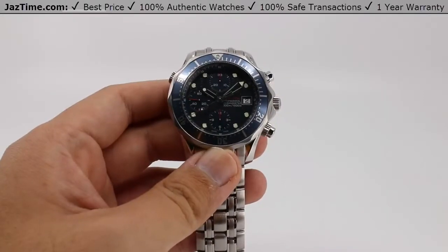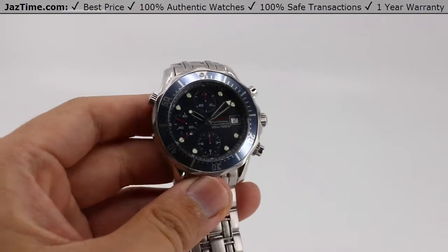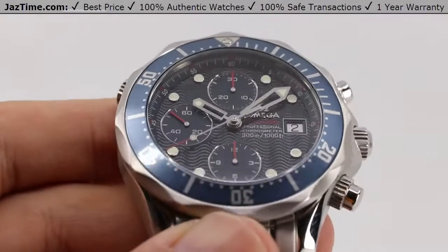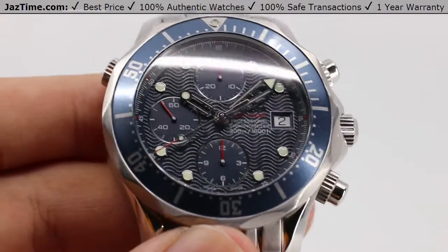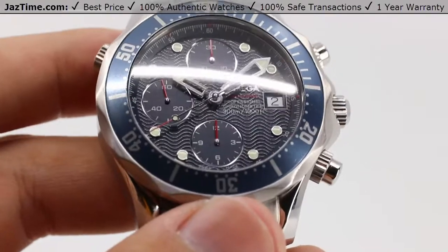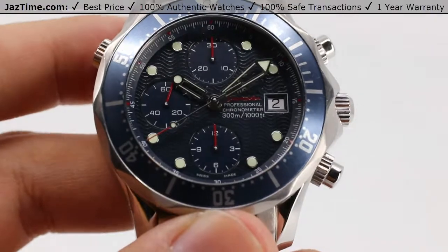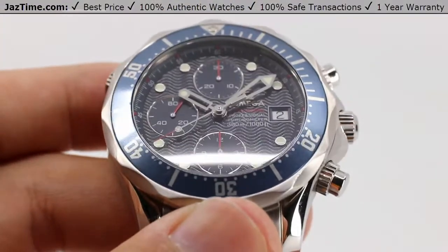Welcome back to jaztime.com. Jaztime.com is an online store that buys, sells, and trades authentic luxury watches. We make these videos so you can easily choose the best watch for yourself in the comfort of your own home. We offer the lowest prices anywhere online. If you'd like to know the price, simply click on the links in the description below. We greatly appreciate if you purchase your next watch from us at jaztime.com.